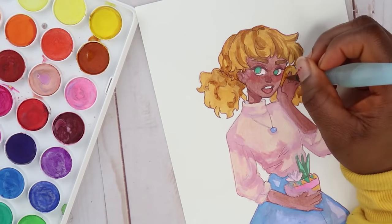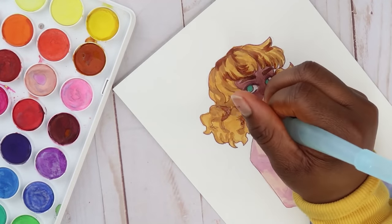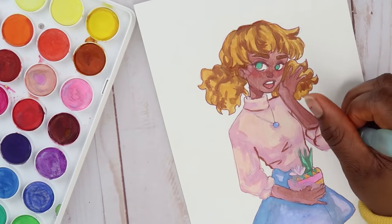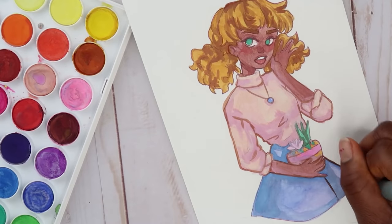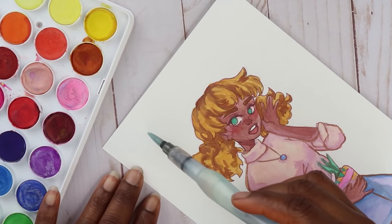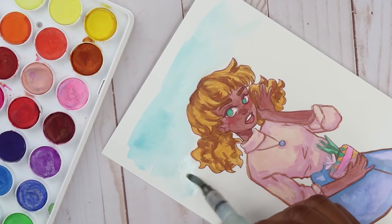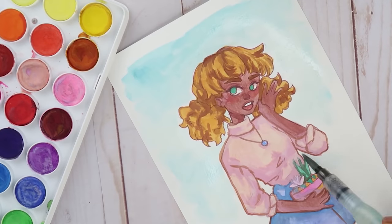That's pretty much all I have to say about these watercolors. I hope you all had a great Christmas and got lots of art supplies — I got a whole bunch too, waiting for them in the mail. It's starting to feel like an addiction; I need to stop because I'm running out of room for my art supplies. For those of you asking me to review markers, it's going to be a while — I don't want to buy something I'm not going to use that often, so just hang in there.